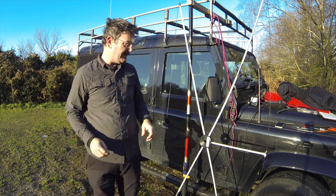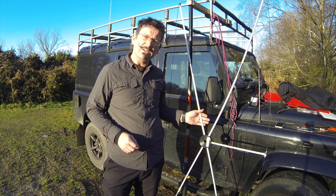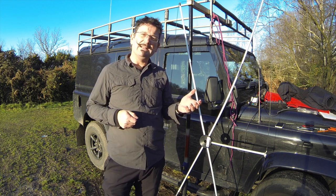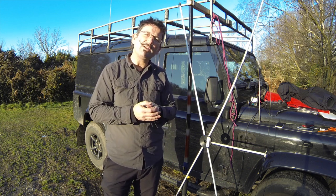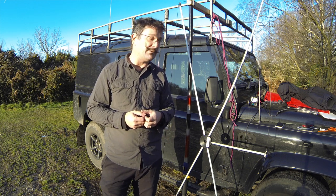The fiberglass spreaders splinter on the end when you push them into the hub. The hub is quite a tight fit, as it needs to be, and you'll see a lot of splintering from the fiberglass rods. I find that if you just chamfer those ends off with a very fine file or a bit of emery paper, that reduces the amount of glass splintering.